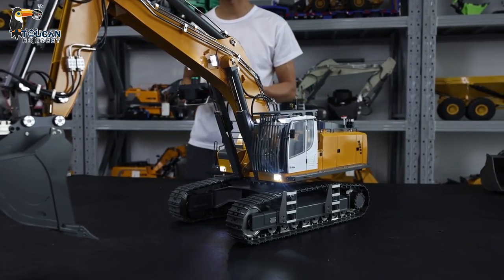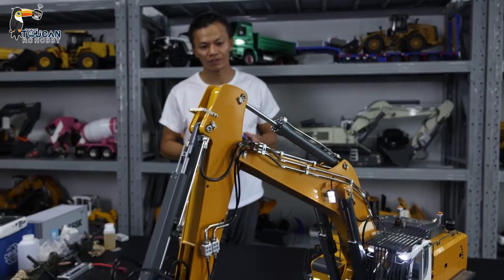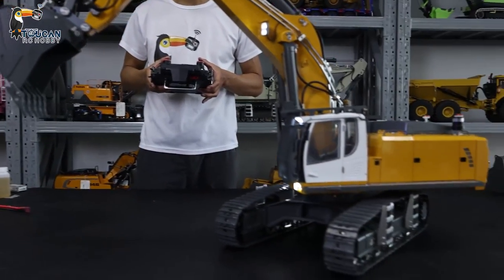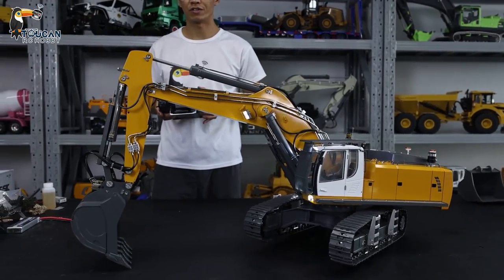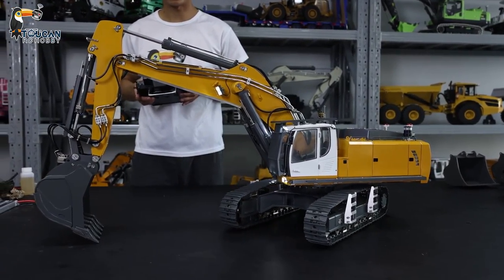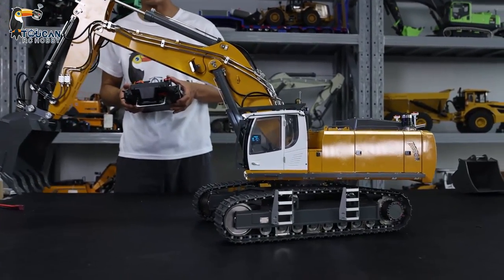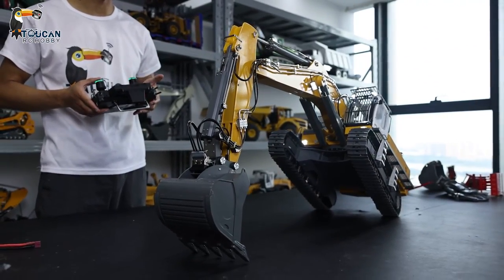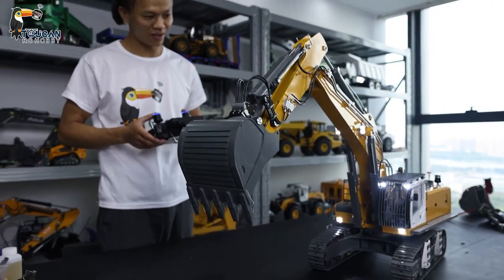As for when shipped from the factory, we cannot fill up with oil, so inside it is empty — the oil is filled up by you after you receive it. This is a mark, this is a cover — lift up. We are adapting a little, and you will see it is very powerful. If this were mud, sand, or some rocks, you can for sure take it out.